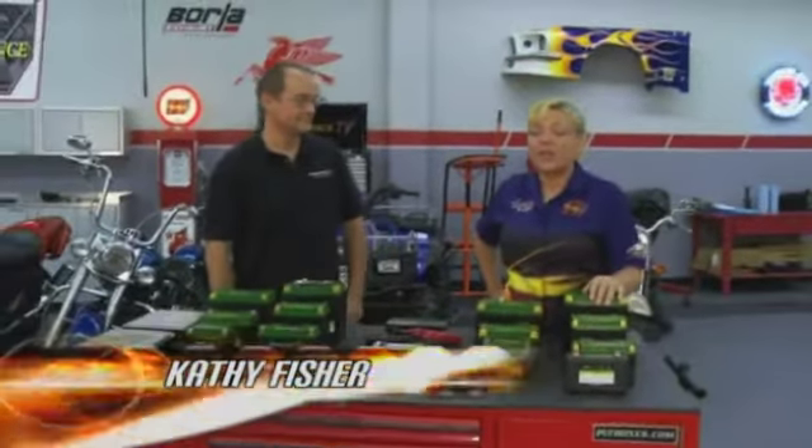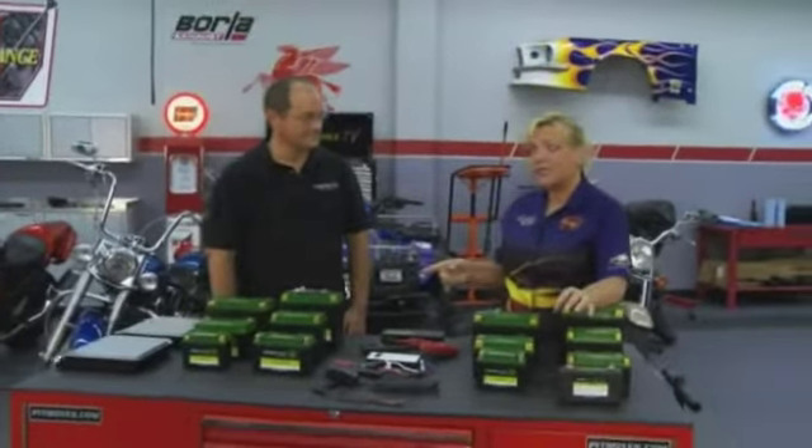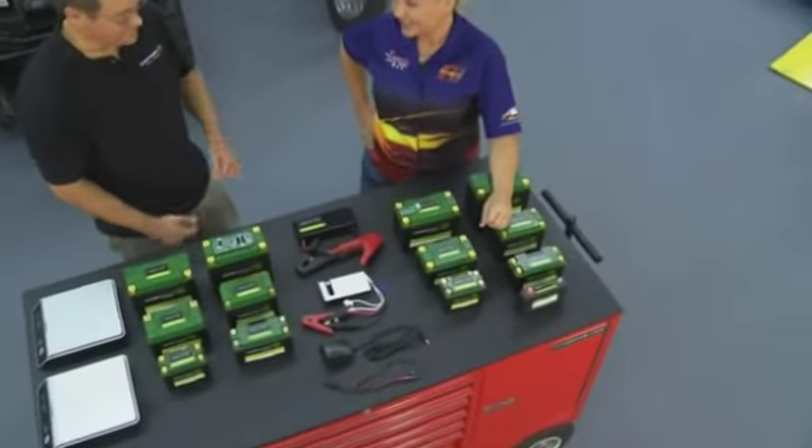Welcome back to Performance TV where we like to keep things charged up. Martin is with us from Stark Power, and Martin, you have a pretty interesting background that led you to these really cool lithium batteries.